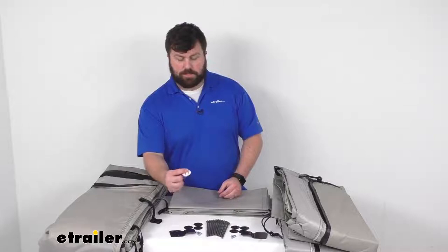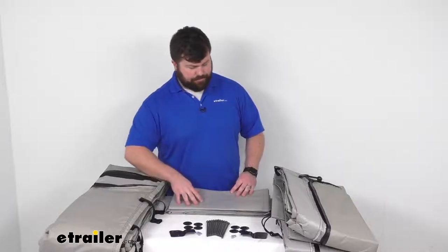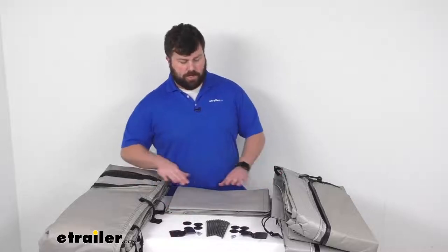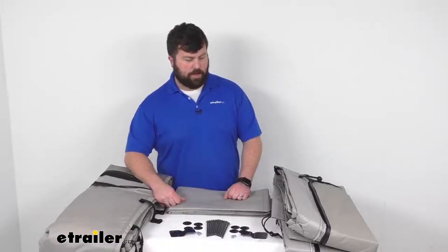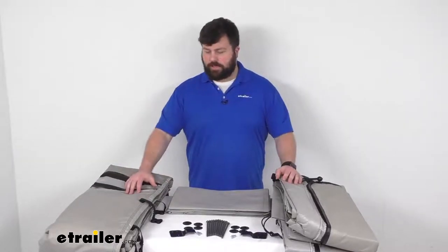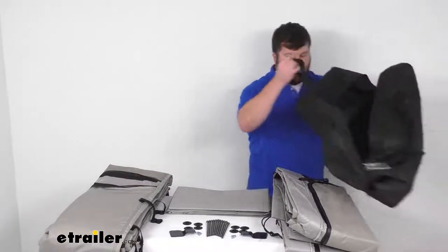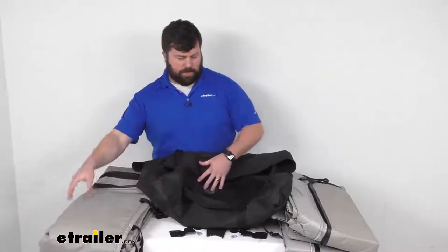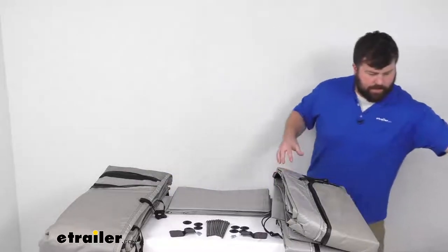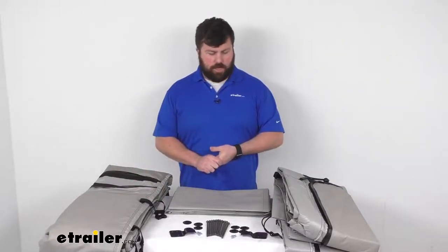They also include these self-adhesive attachments. These are going to be for your skirting, so you just peel off the back and stick them onto your RV, and then you'll be able to snap your skirting on. The idea is that you will be able to set this up after your awning is out. They do include a travel bag — you'll be able to fold all the panels up, put them in the bag, and carry them separately. You're not going to be able to roll it up with your awning, so you'll pack it all up and put it in one of your storage areas.